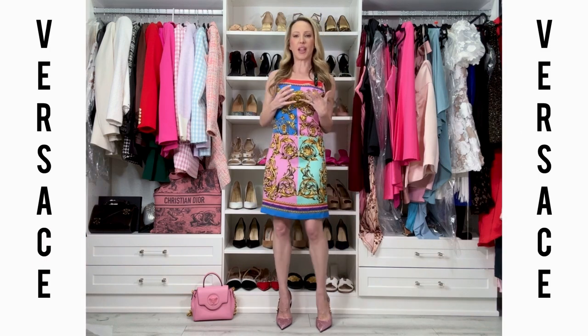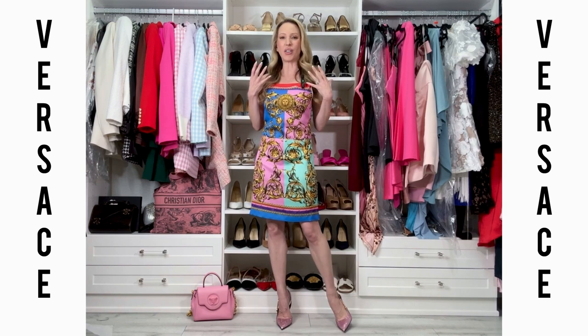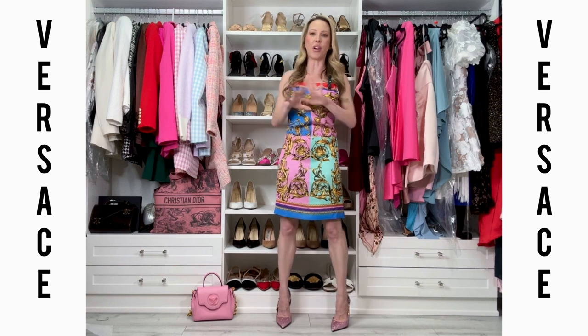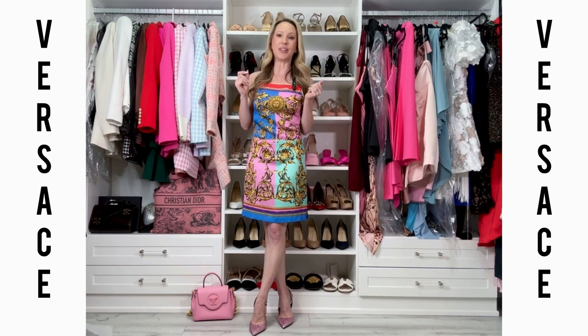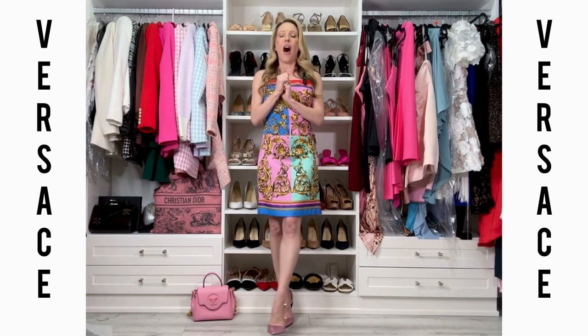I'm still trying to make these work. I feel like these will be more of a summer shoe when my feet are a bit more swollen, rather than winter when they're smaller and the shoes slip however I adjust the slingback.